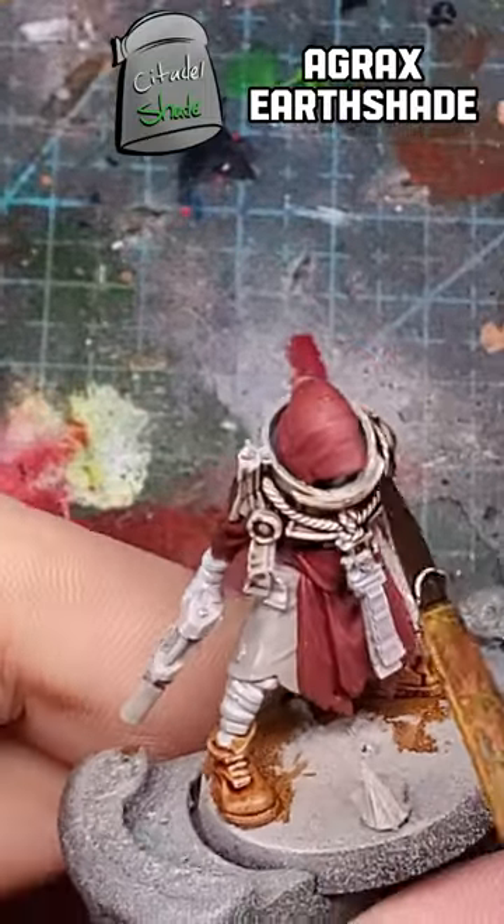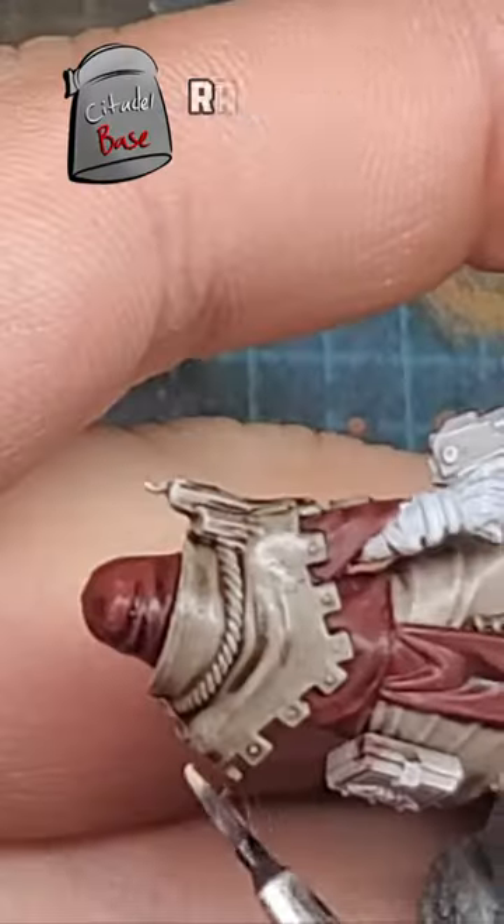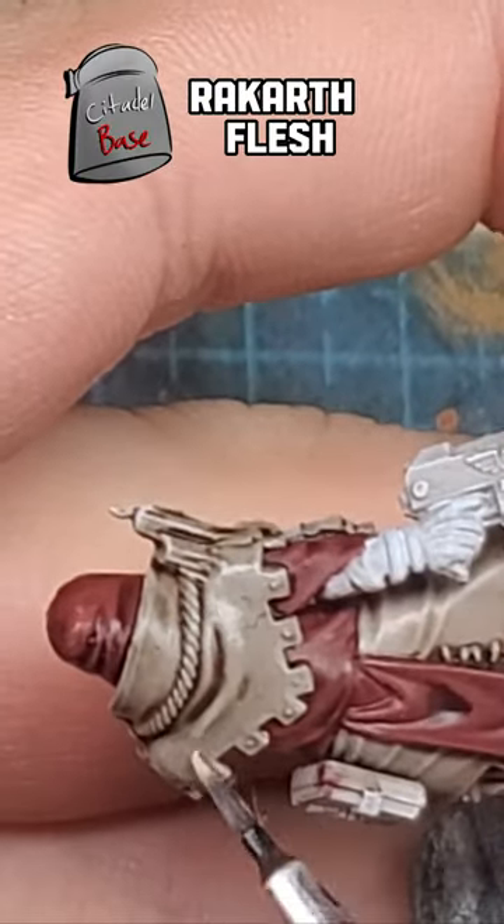First we'll start out with a base coat of Rakarth Flesh, and like in the first part we'll be shading over using Agrax Earthshade. Once it's dry we'll be cleaning up using Rakarth Flesh.